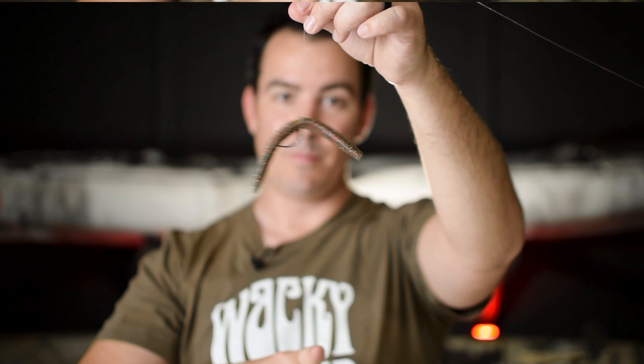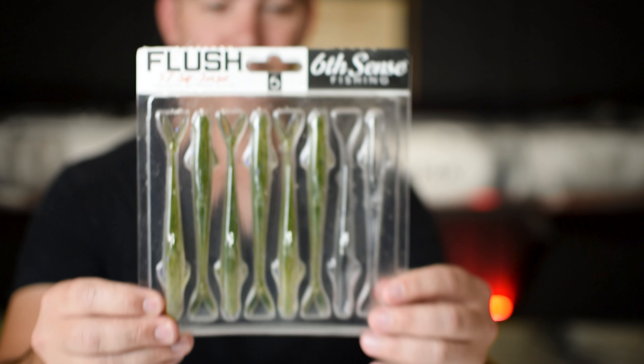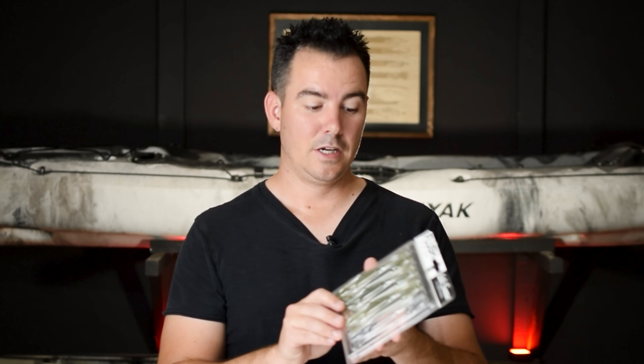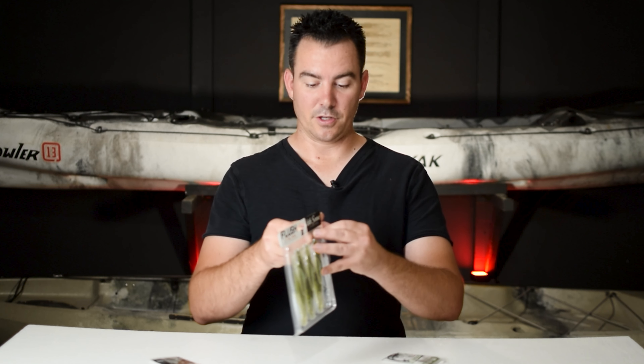Hey y'all, Brandon Hughett here with B Random Fishing, and this is the bait — the Sixth Sense Flush. It's an awesome bait, love this little jerk bait. It's 5.2 inches long and this color is the Watermelon Gill. Let me get one of these out and show you guys what they look like.